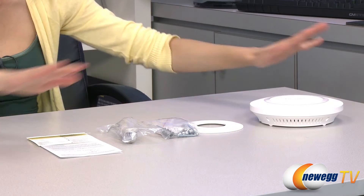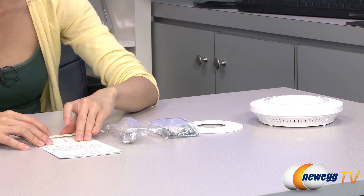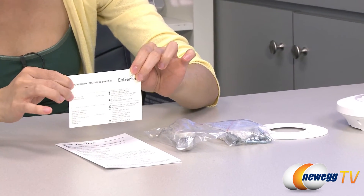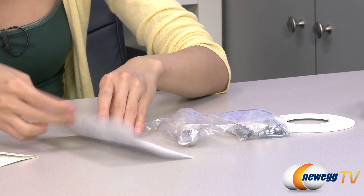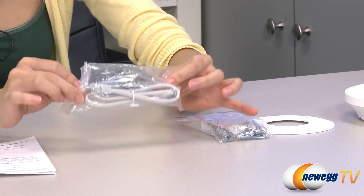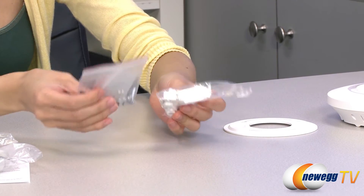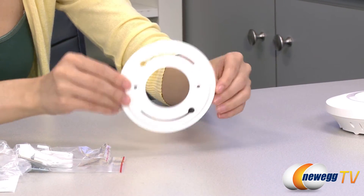Here's everything that comes in the box. We have the AP itself, which I will talk about in just a little bit, but first let's take a look at some accessories. We have your worldwide technical support card — it has a lot of countries on there so you're covered — and this is your quick install guide. Over here is your ethernet cable, and we have some wall as well as ceiling mounting hardware, and this is your mounting bracket.